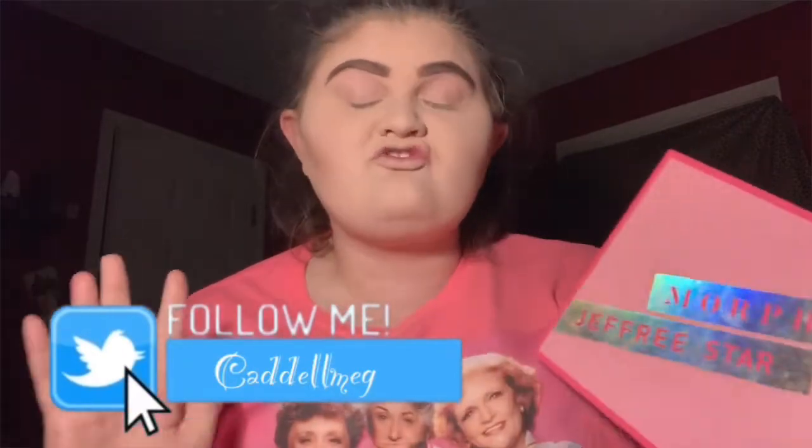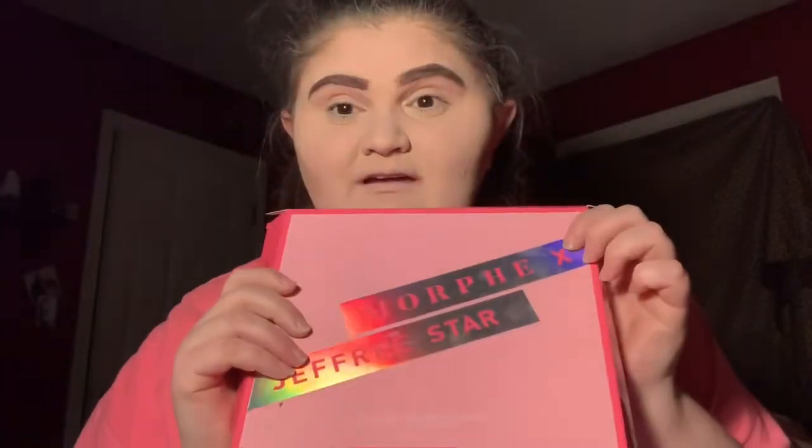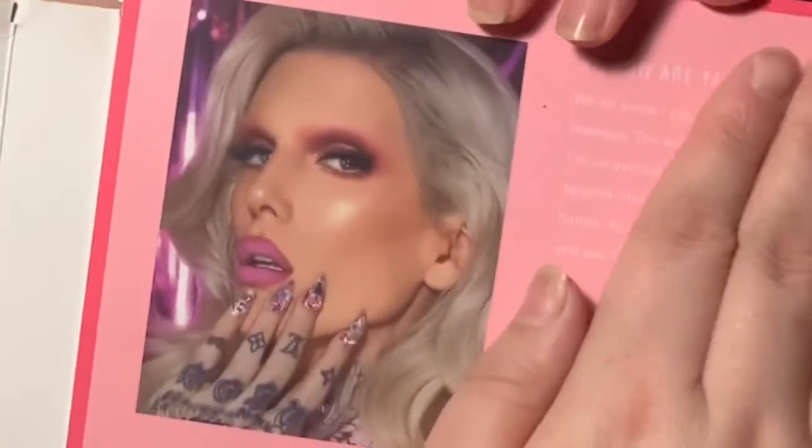I still have the box it came with, and it has such a beautiful picture of him. Jeffree Star is such an inspiration to me because he came from nothing to become the most well-known beauty influencer all over the world — he went from having $500 in his bank account to $75 billion dollars and his own company. I definitely look up to him, and having this palette just makes me feel so great.